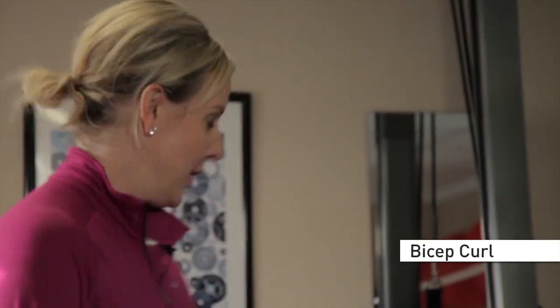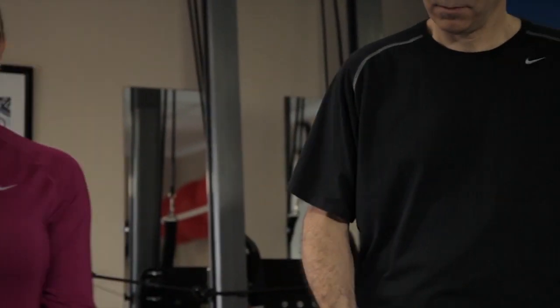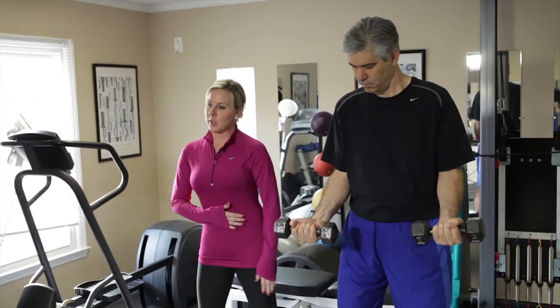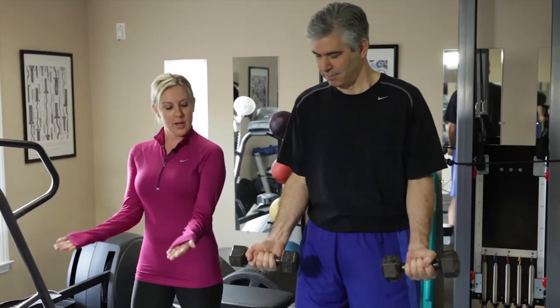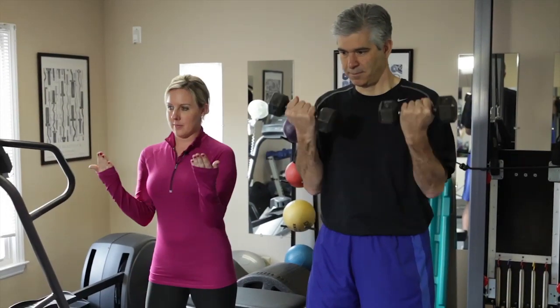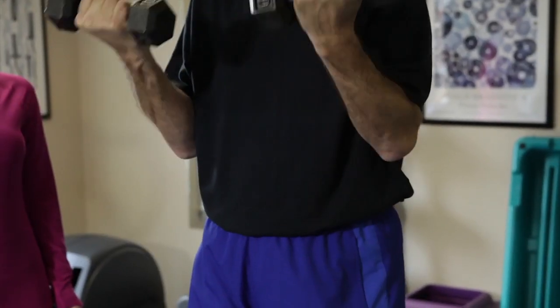The first exercise we're going to do is a basic bicep curl. You want to remember to always keep your elbows in towards your body and a slight bend in the knee, and you want to try to pull in your abdominal area — the reason that's very important is so that you don't use your neck instead. Just raise up slowly and back down. Depending on your strength level, start with maybe about five or eight pounds. It's very important to start lightly with these exercises.